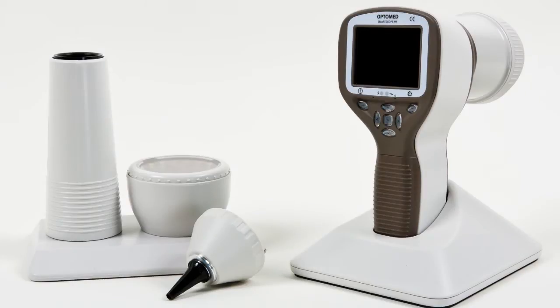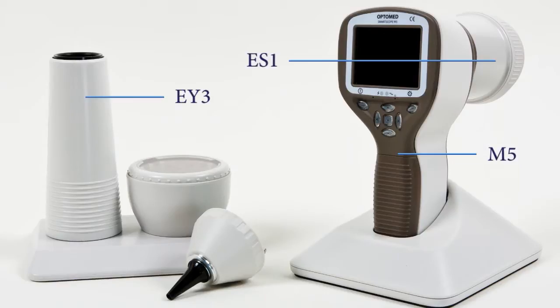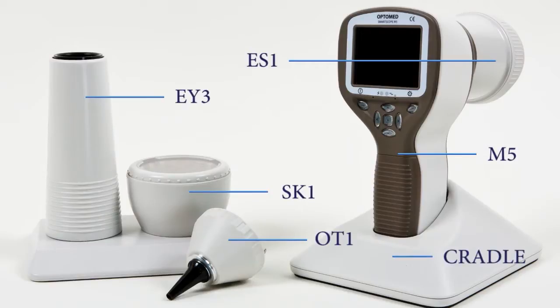The OptiMed SmartScope M5 is a digital medical camera that is used with four attachable optic modules: the retinal module EY3, the anterior eye module ES1, the otoscopic module OT1, and the dermoscopic module SK1. The cradle is used for charging the device and transferring images onto the computer.